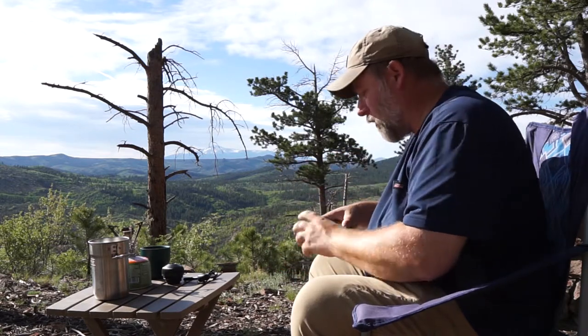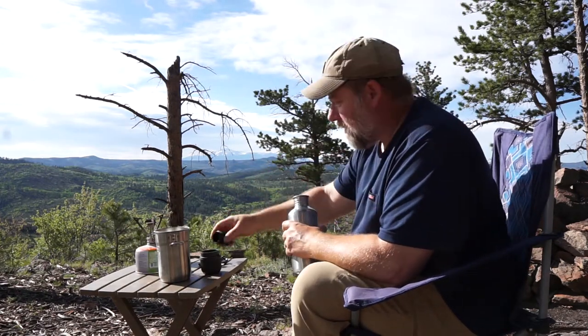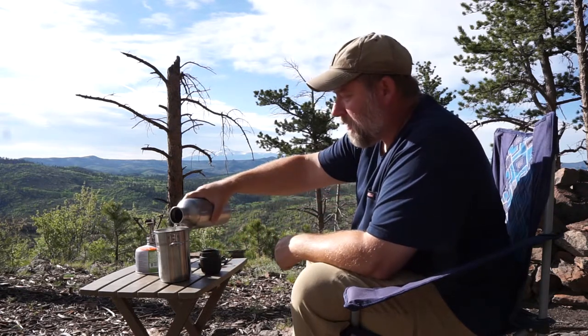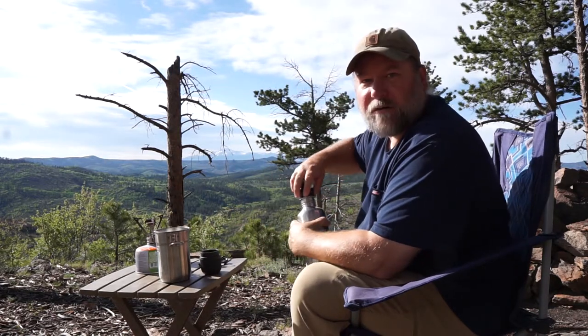Now I need to boil some water. For that I'm going to use my old MSR Pocket Rocket stove. I've had this stove about 12 years — it's been bomb proof. It just works and works and works.